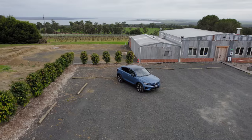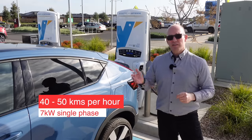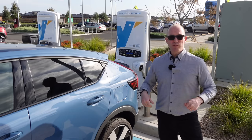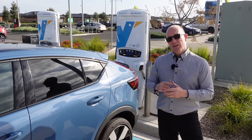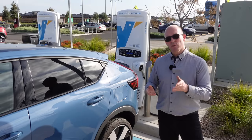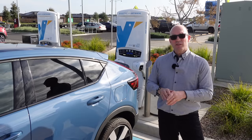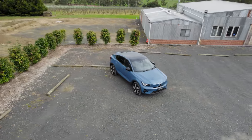Charging specs are pretty good. On single-phase power — a standard wall outlet in Australia — you get 7kW. With three-phase power that bumps to 11kW, giving you about 70km of additional range per hour. At a rapid charger, you can get up to 150kW of ultra-rapid DC charging, taking the battery from 10 to 80% in a claimed 27 minutes. For day-to-day living I find the C40 absolutely usable for recharging either at home or out and about.